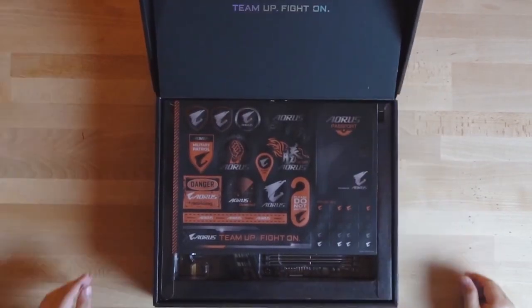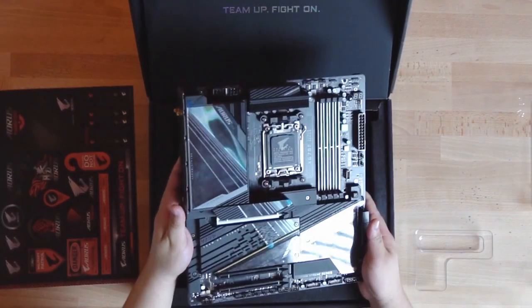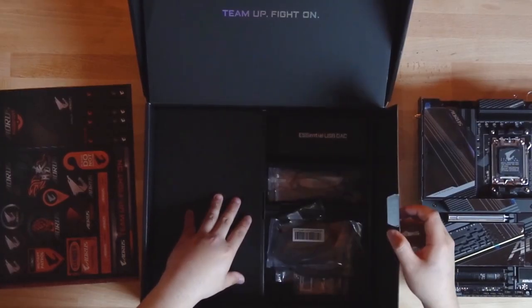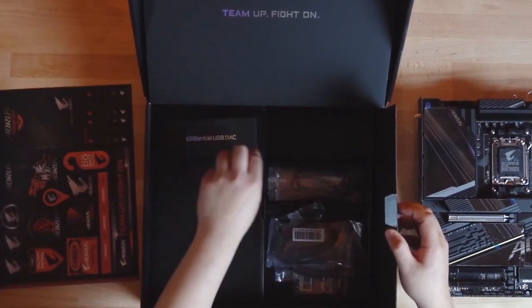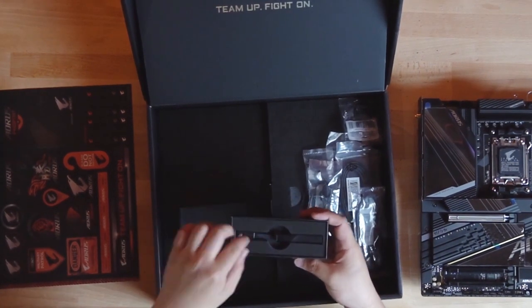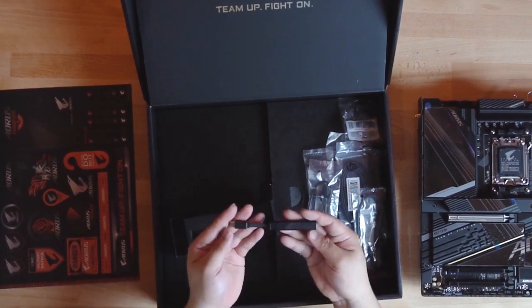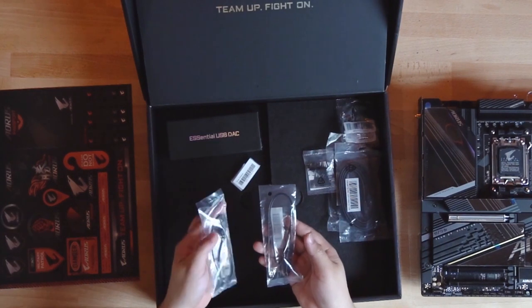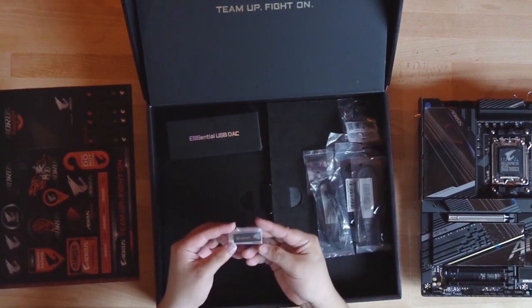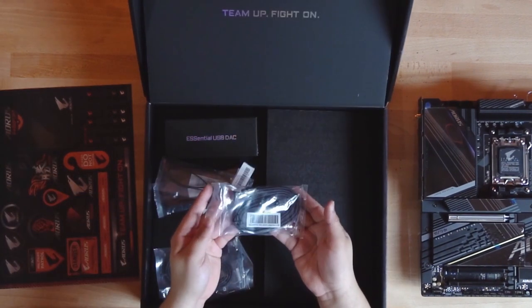Let's see what's inside the box of the X670E AORUS Xtreme. First you have the motherboard. Right underneath the motherboard, you're going to get an AORUS sticker, followed by two panels. On the right side, you're met with, in the top right corner, the Essential USB DAC — that's our external audio DAC that comes pretty standard in a lot of our Xtreme motherboards. Right below it, we have two addressable LED strip cables, as well as a USB drive that you can use to upload drivers onto. Lastly, we have two packages of braided SATA cables.